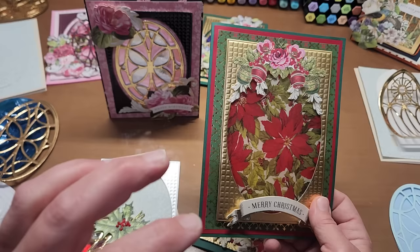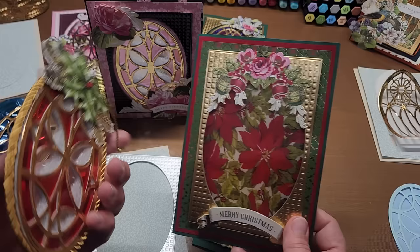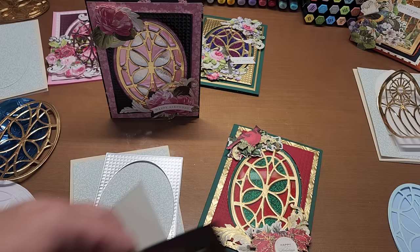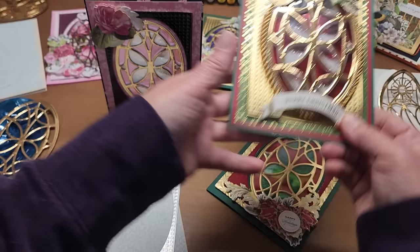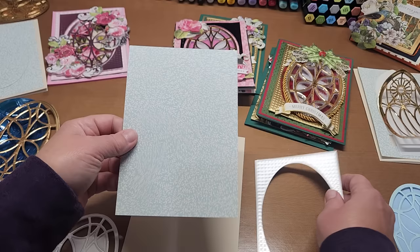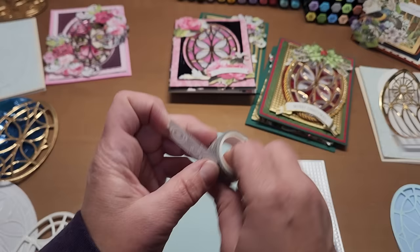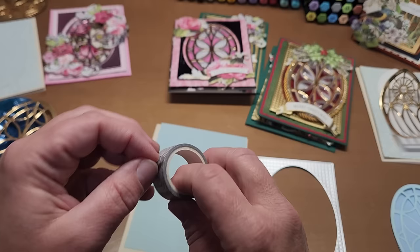Whatever you layer on the front, you want to be able to cut all the way through, or line them up really well so they line up nicely on the front of the card. To do that, you take your card base and put temporary tape or washi tape on the back of it, right in the center. I put two rolled pieces — you fold the sticky side back over onto itself so the sticky side is out. Two pieces keep it from shifting as much while die cutting.